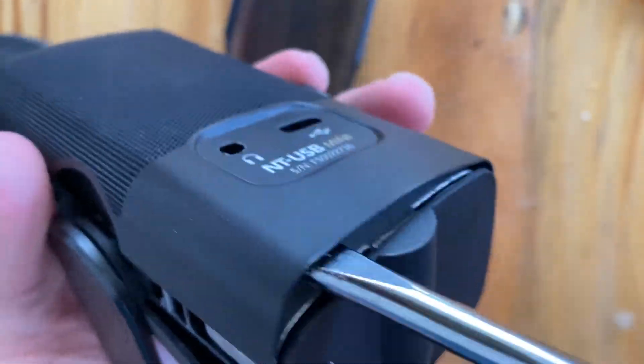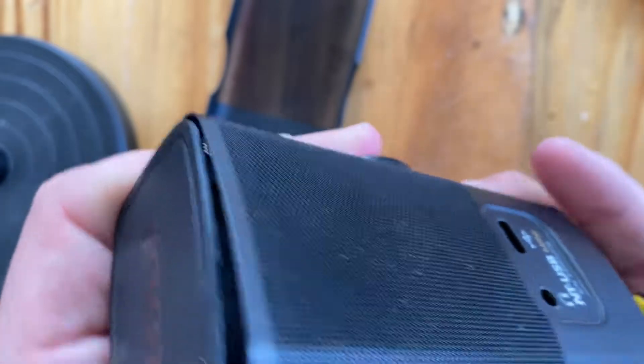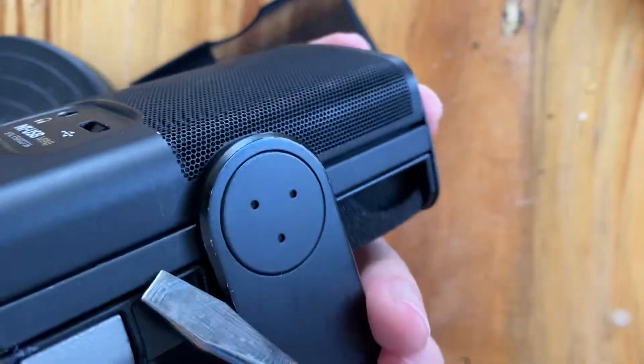Insert and twist. Now I've taken this apart once before, so yours will probably be a little more stiff, but still — we're just going to kind of get in here and coax it.